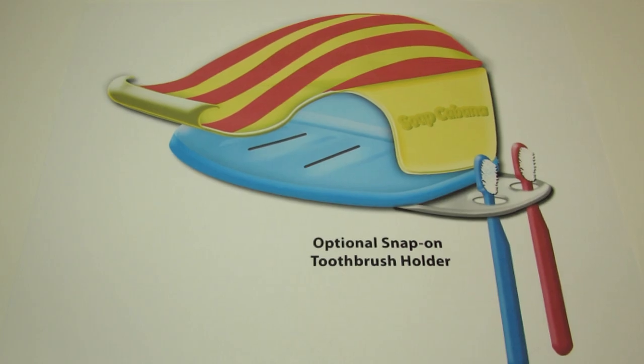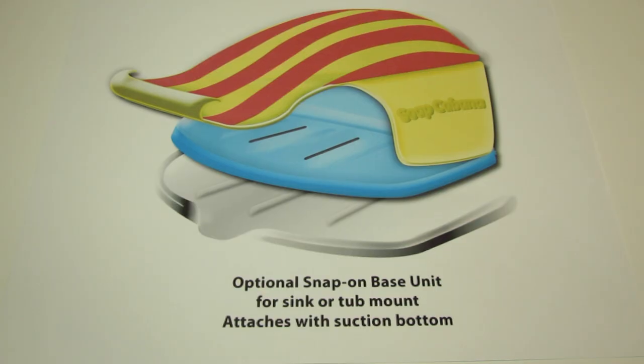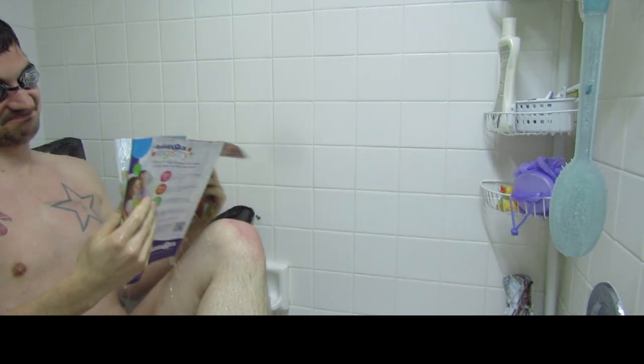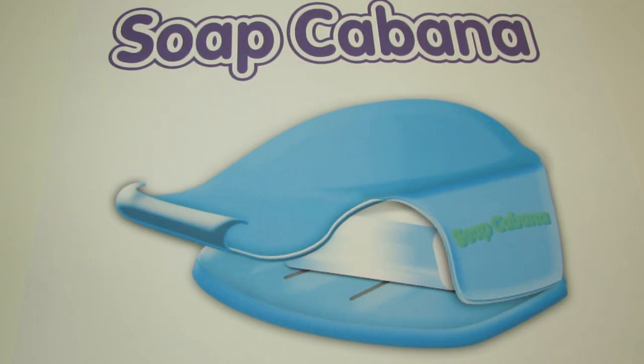Additional accoutrements include an attachable toothbrush lounge, as well as a hook or tube for the necessary bath sponges. Cleaning is ridiculously simple — just spray and wipe. Every home will soon be perplexed at how they functioned before life without the Soap Cabana.